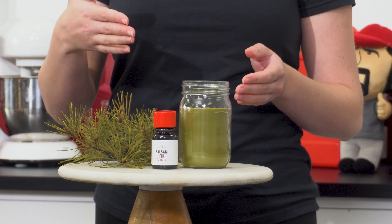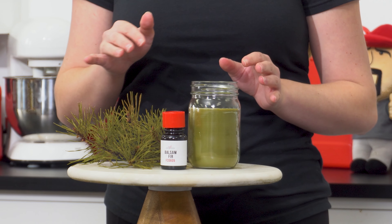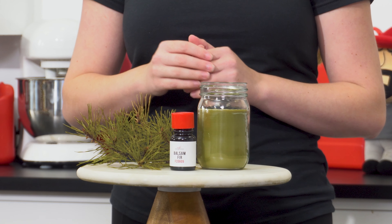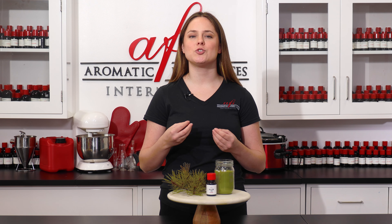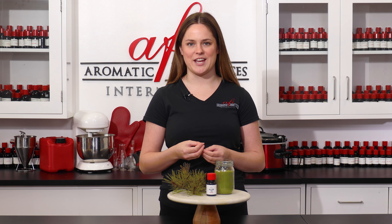And here is our completed balsam fir container candle. The surface of the wax is smooth and even, showing you just how simple it is to use AFI's very own premium waxes. Try them out with our fragrance oils and truly smell the difference the next time you craft a candle.